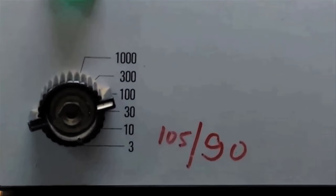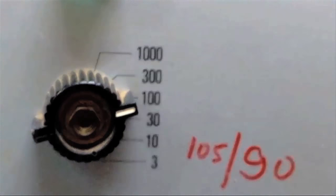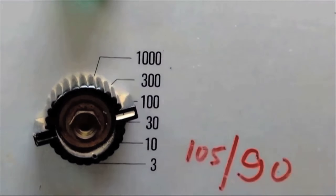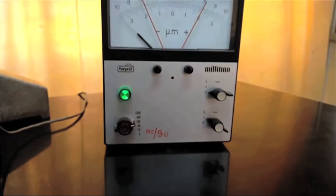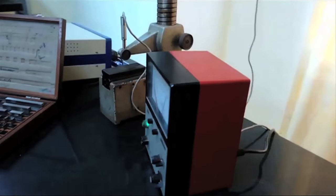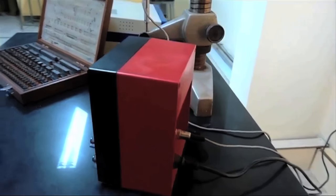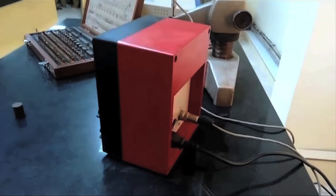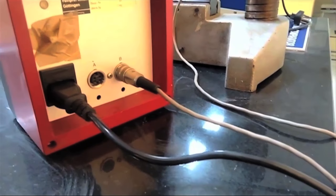The highest sensitivity of this comparator is 0 to 3 microns, and the range extends from 3 microns to 1000 microns. The back view of the indicator shows the power connection cable, and since the comparator supports inputs A and B, two comparators can be connected at a time.